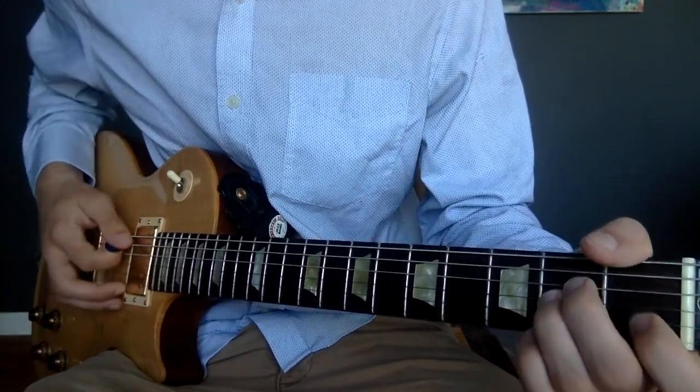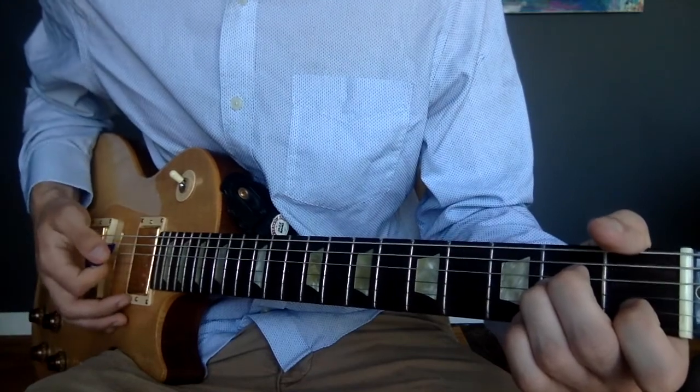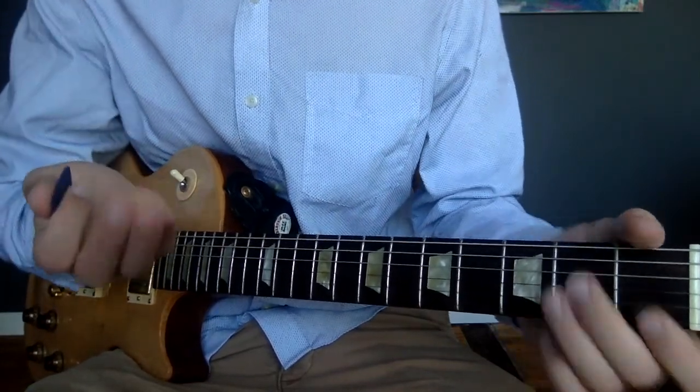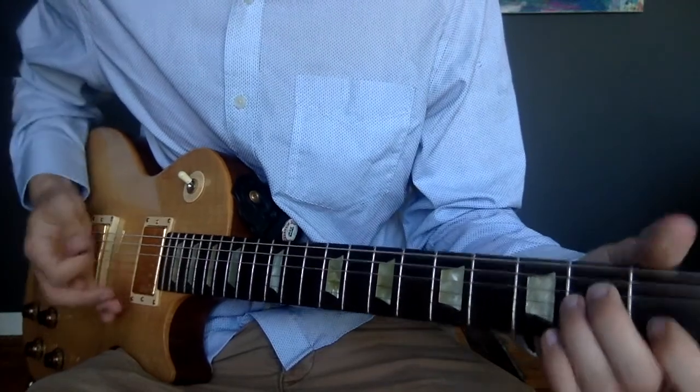The strumming pattern on the A minor is pretty simple — down, up. And then I'm taking this part of my palm and just pressing it against the strings, which mutes them.